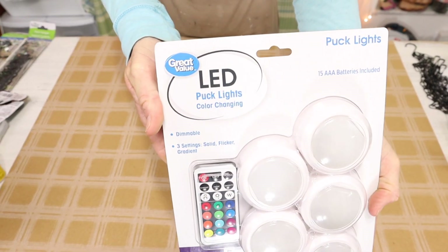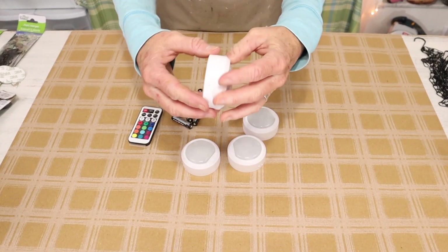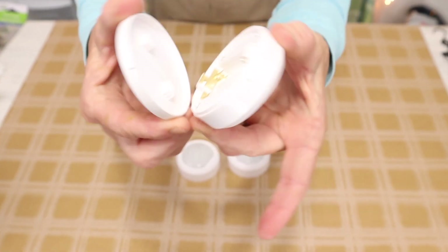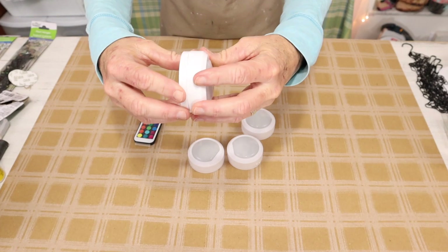Then we're going to be working with these fun puck lights from Walmart. These are battery operated remote control and they're so much fun and they're very easy. I love that the batteries come with them. You just start by twisting the back off of your puck light, adding the batteries, and then just twisting it right back on.